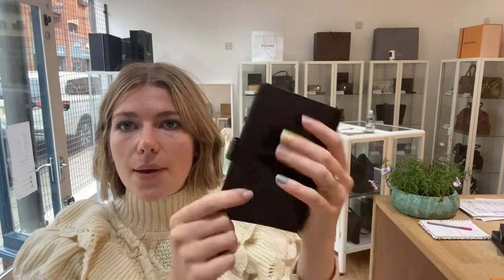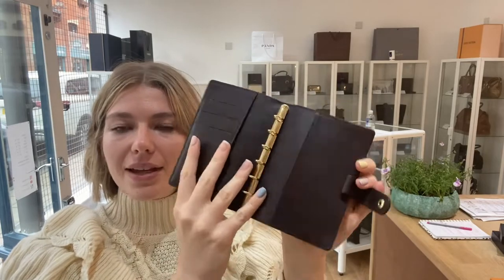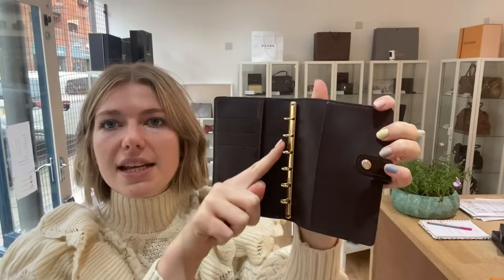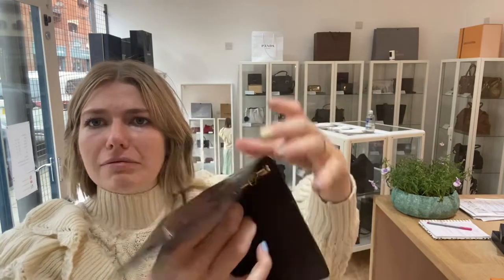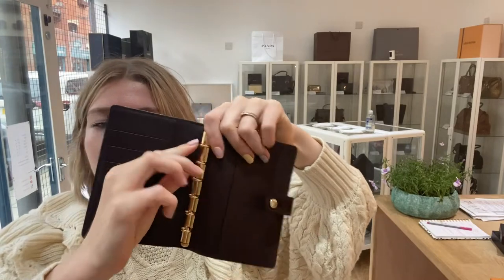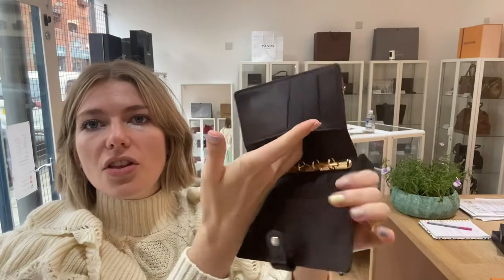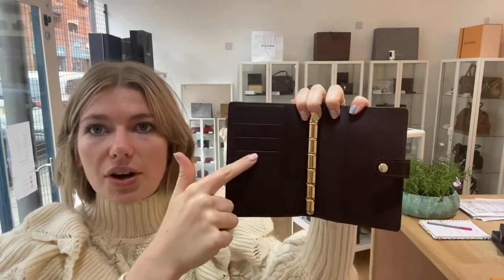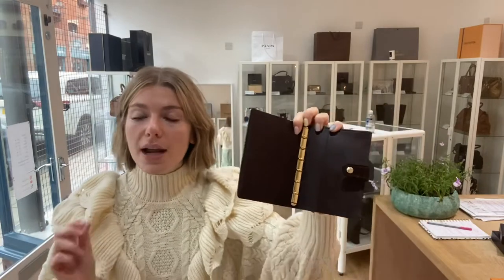You've got the little planner and you've got the press-and-fasten — you pop that open and then inside you've got the six rings, and they snap open. Then you've got one flat pocket along there, you've got another one along here, and then you've got three card slots just here as well. So it's a really nice decent-sized planner.